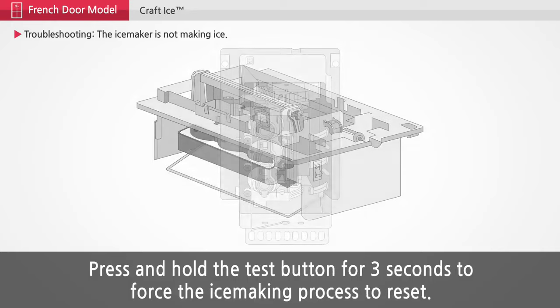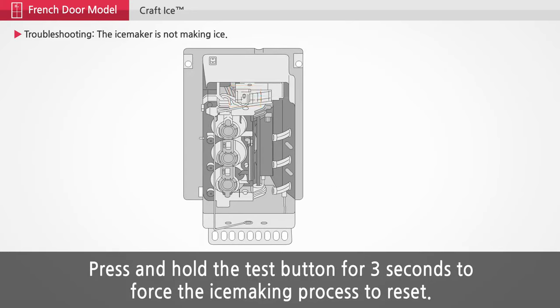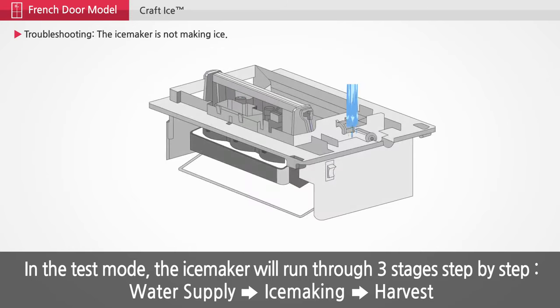Press and hold the test button for 3 seconds to force the ice making process to reset. In the test mode, the ice maker will run through 3 stages step by step: Water Supply, Ice Making, and Harvest.